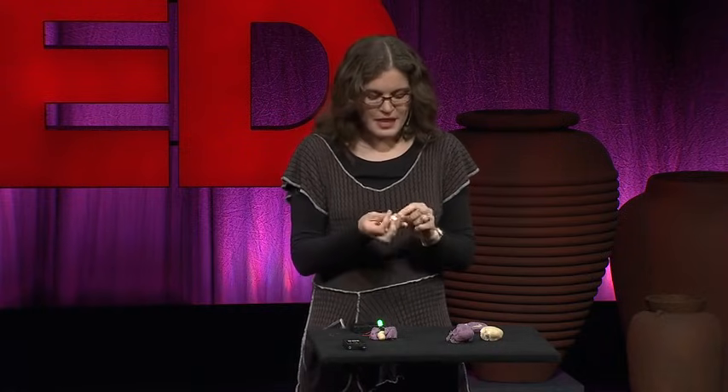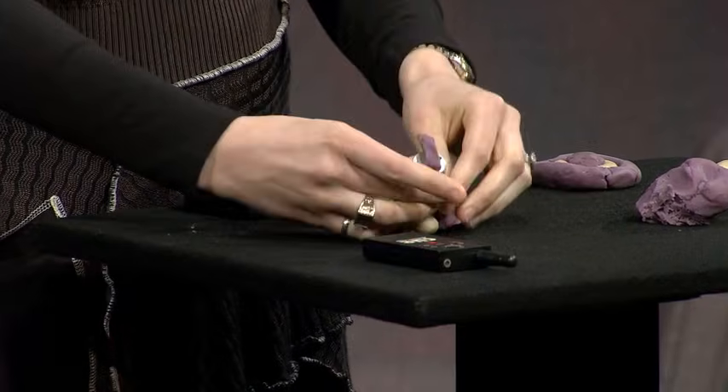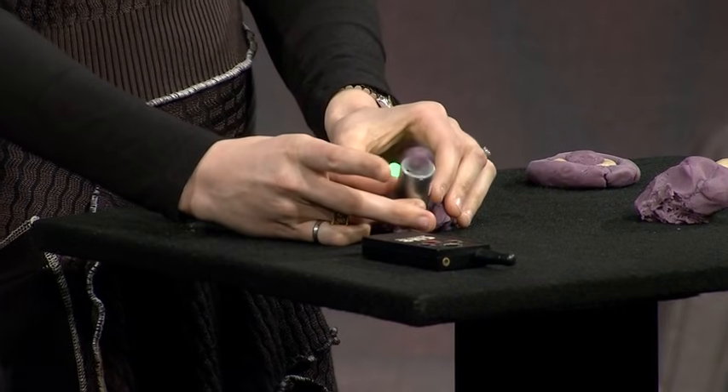In fact, I could even add some movement to my sculptures. If I want a spinning tail, let's grab a motor, put some Play-Doh on it, stick it on, and we have spinning.